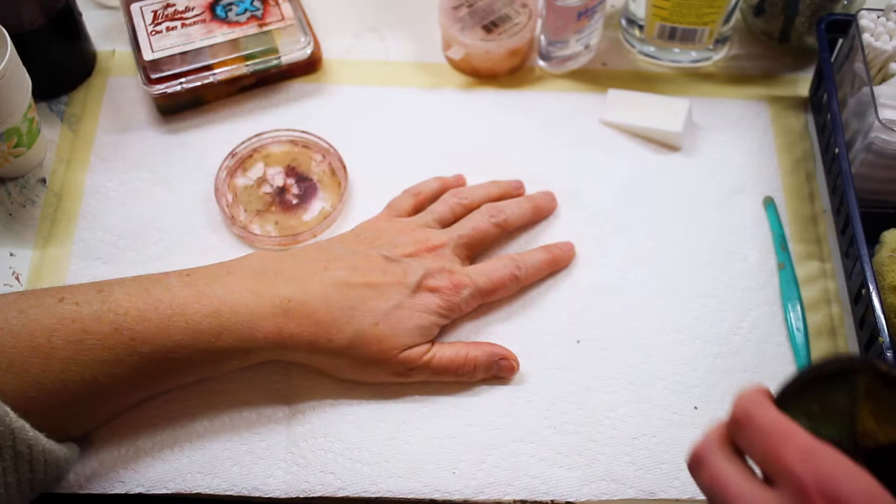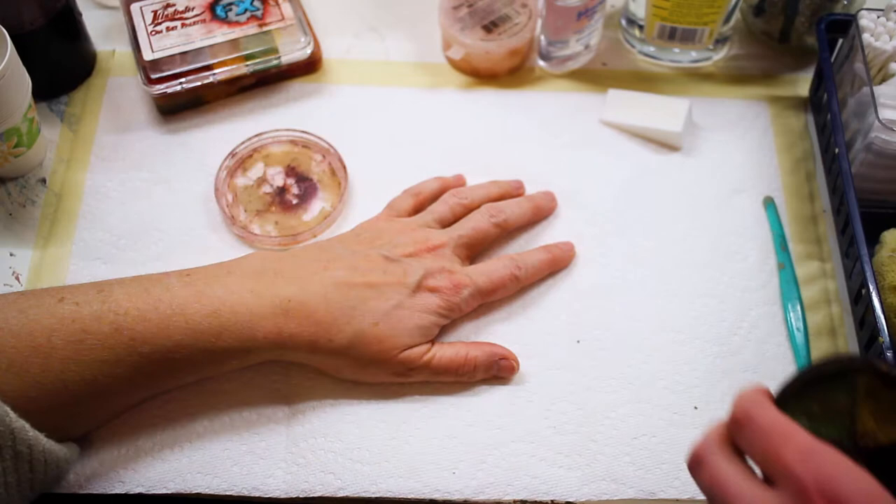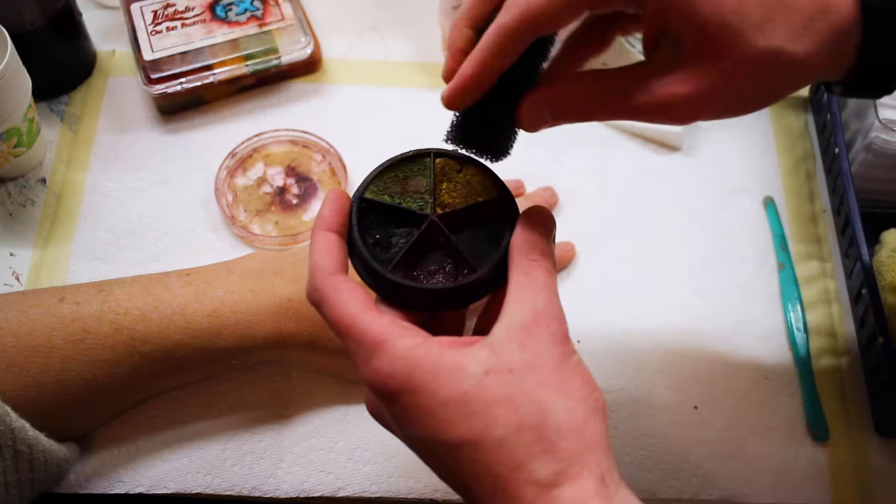This is a very porous sponge. It has a lot of good detail and texture on it, and that'll allow us to create a lot of irregular patterns on the skin, which is exactly what we want in a bruise. Looking at the reference pictures, I see that there's a good base of yellow and yellowish green, so we're going to go for those colors first.